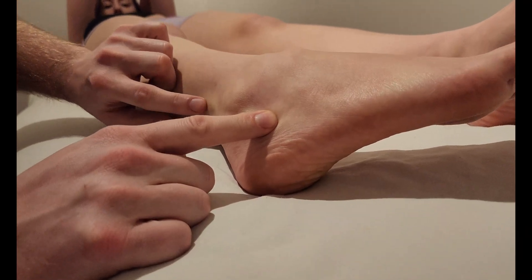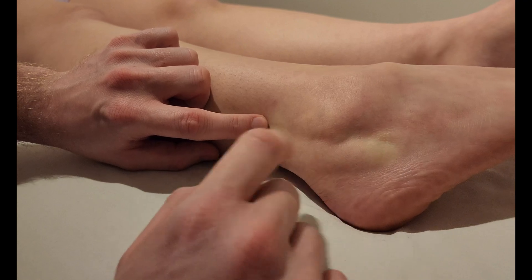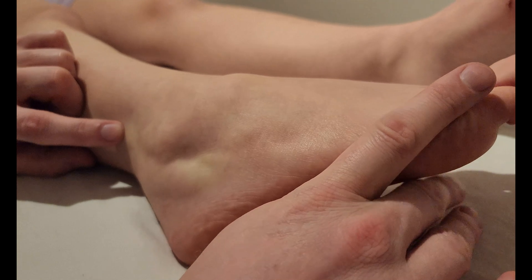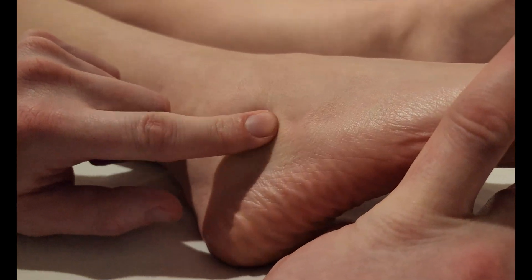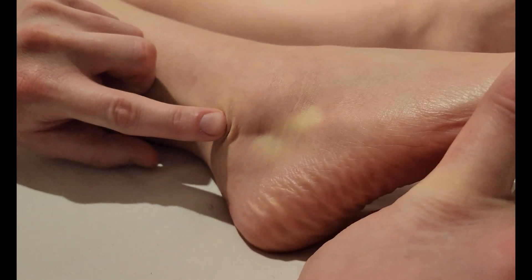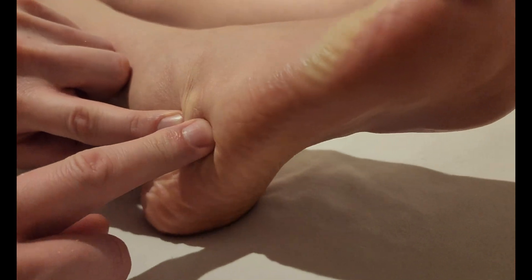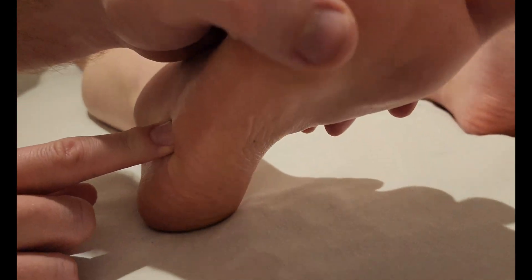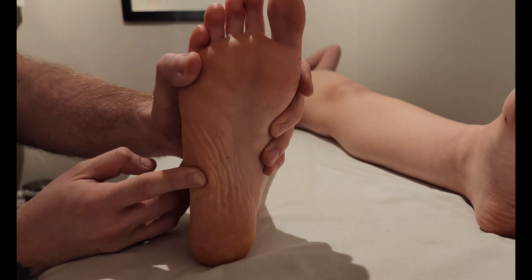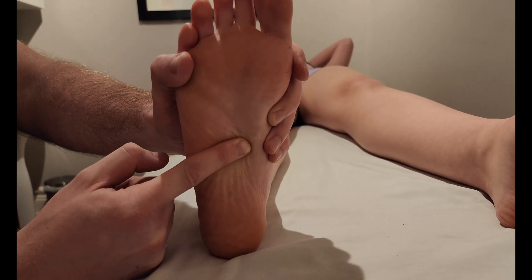Proximal to the lateral malleolus is a more prominent fibularis longus tendon, but as you go behind and below, if they push out into eversion, it's actually the brevis tendon that becomes more obvious. The longus tendon is actually diving here as it goes underneath the bone known as the cuboid.